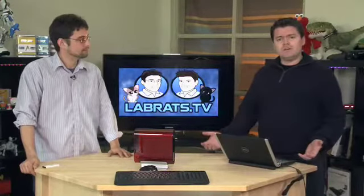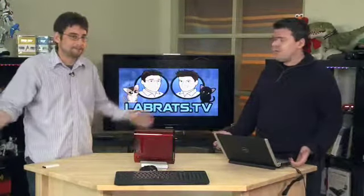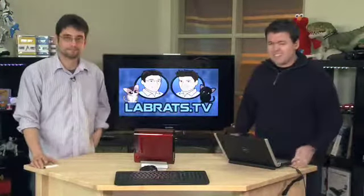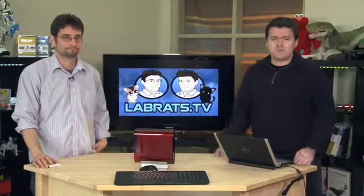You buy a new computer, or maybe you didn't buy it — maybe you got it as a gift. So we're going to show you all the key things you have to do to the machine to get it up and running, get it useful, and that sort of thing.